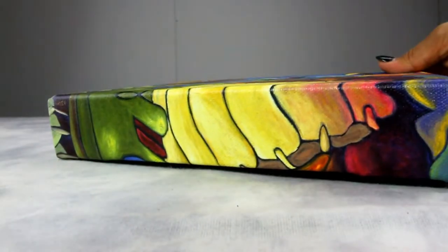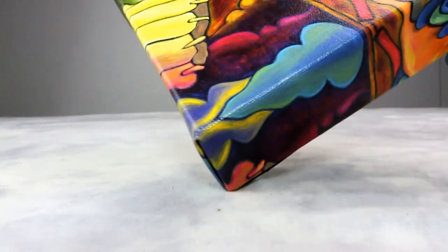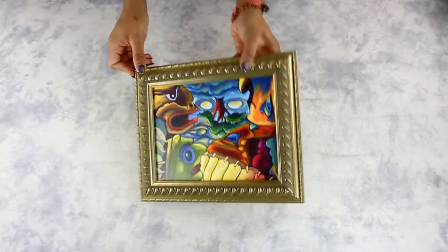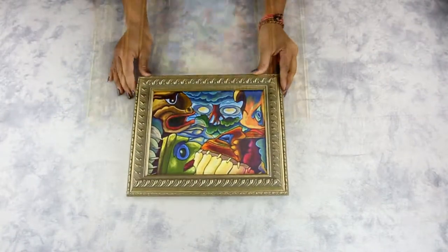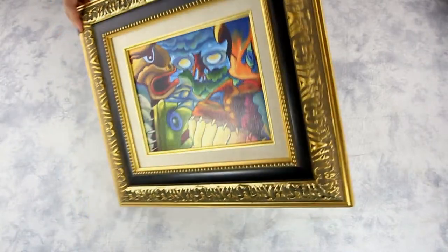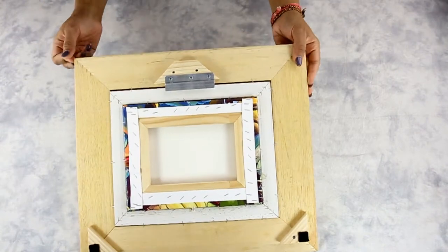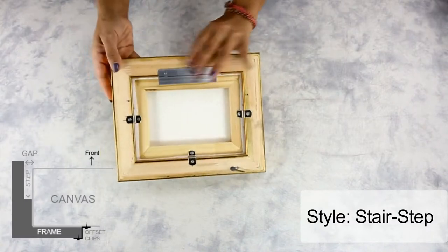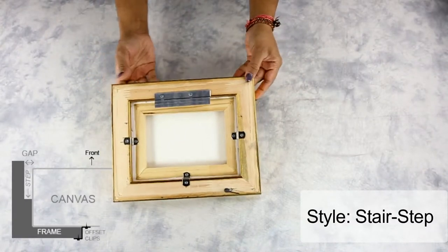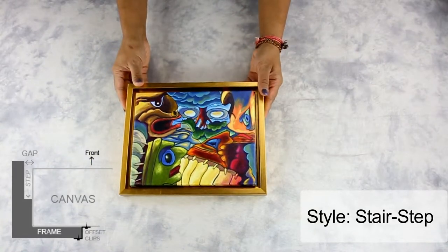Image-wrapped edges of the stretched canvas are great to hang without frames. However, if you're not a fan of the frameless look, you have the option to frame your canvas print. One way is by using a standard picture frame to create a classic end look. You also have the option to add a linen liner and pair it with a classic frame. Another way is by using a floater frame, which allows you to display your artwork as it is without sacrificing the edges, giving your artwork a three-dimensional effect.